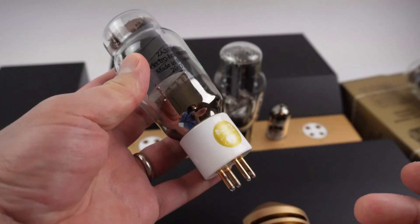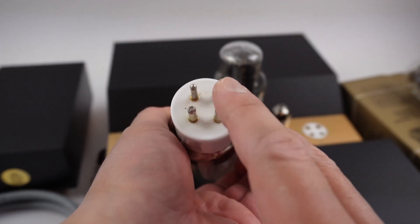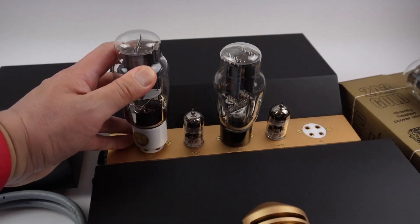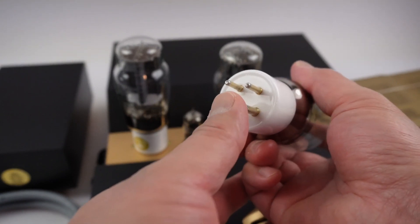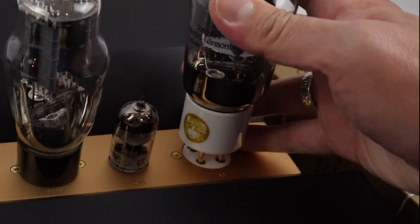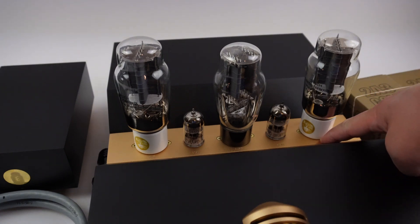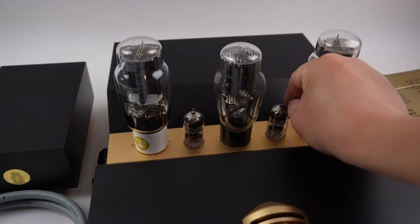Next, we will install the power tube. Again, on the power tube there are two pins that are smaller in diameter than the two larger pins — pay close attention to that. The smaller pins go towards you. Align it with the tube socket and then gently press down. Once they are completely seated, you can see that there is very little gap between the tube base and the amplifier itself. When you wiggle the top of the tube, there should not be a lot of movement.